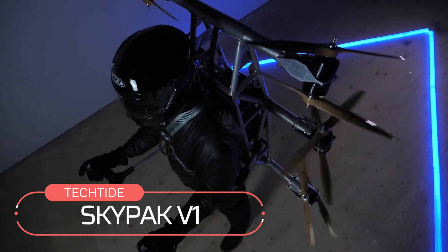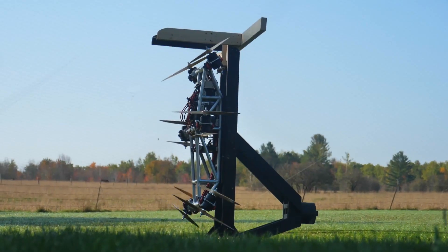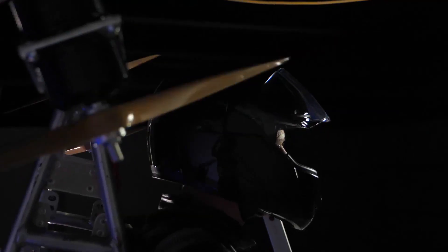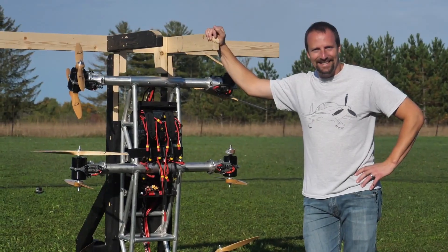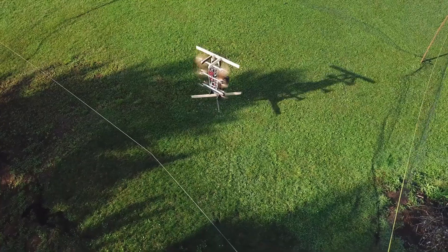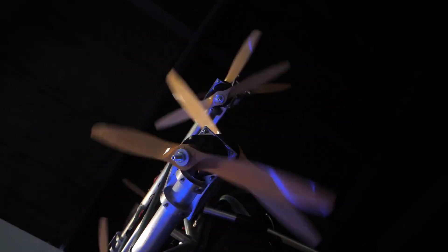Skypack V1. Next, meet this unique jet vehicle. This jet with six propellers can easily carry a person from one place to another. It was created by an engineer named Daniel Gant. Such a jet vehicle will be of great help to rescuers, wind turbine technicians, firefighters, and emergency situations.